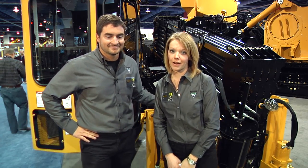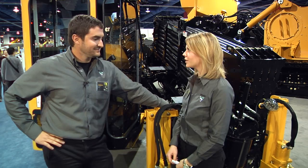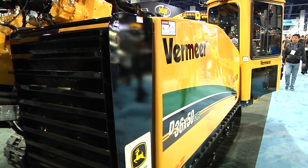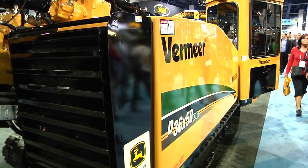Hi everyone, I have Zach here and he's going to talk about one of the drills we're highlighting at ConExpo today. Hi Zach. Hi Kayla. Do you want to tell us a little bit about this drill? You bet. This is the 3650 DR drill, so DR meaning the dual rod drill, used in ROC applications when we're drilling and installing utilities in ROC.